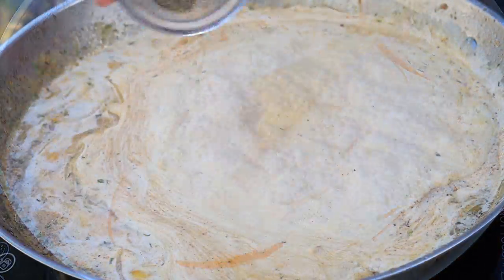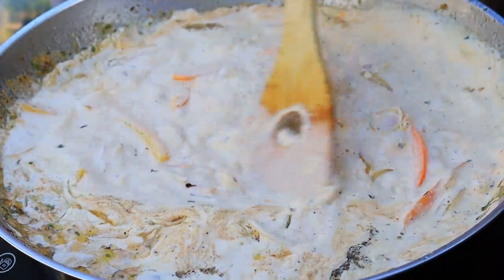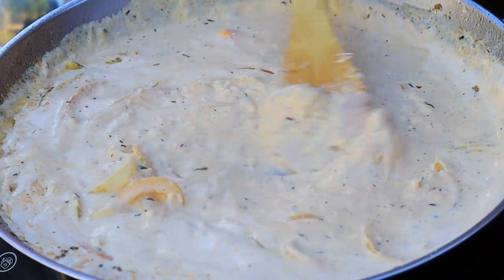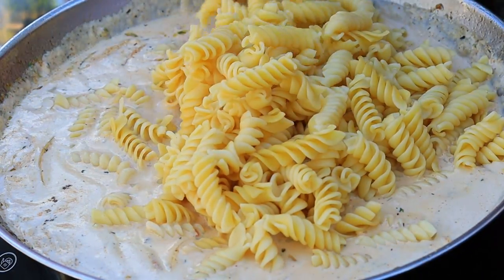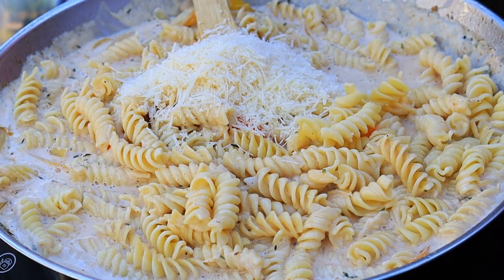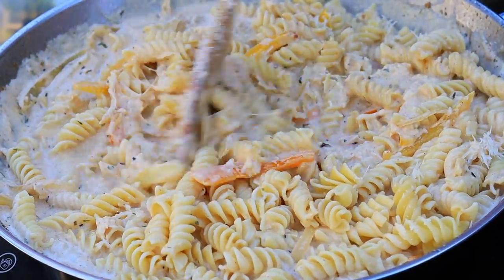Now is the perfect time to add some salt and pepper if you like. I am going to give that a stir, quickly taste it to my liking, and then I am going to be adding the parmesan cheese. The last thing you're going to add is your pasta — pour that in, stir it up, and allow it to simmer on low for about three minutes to help the sauce thicken a little bit.